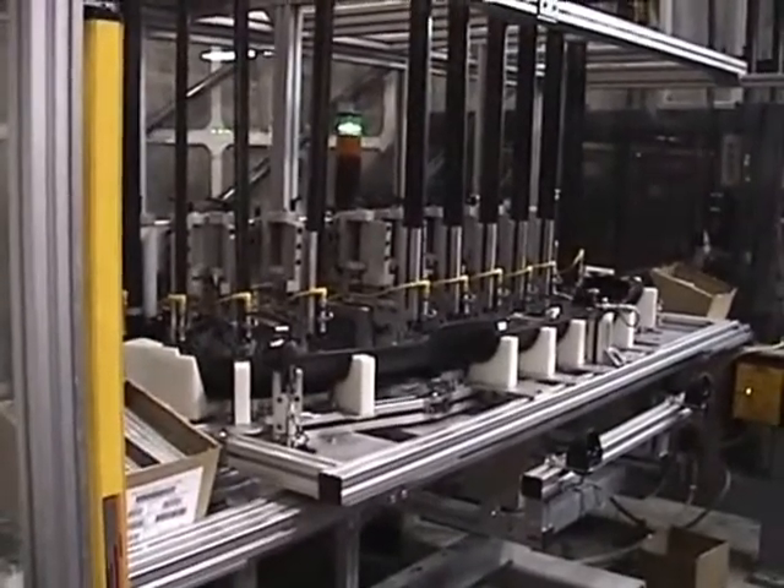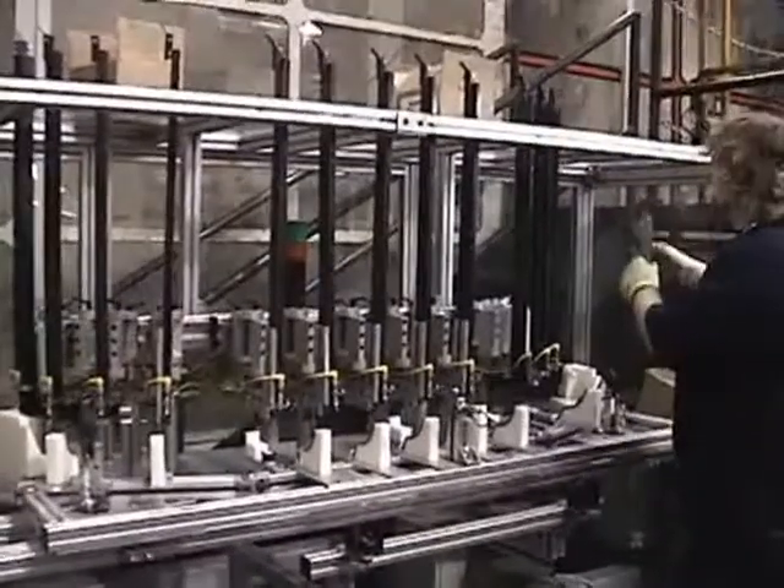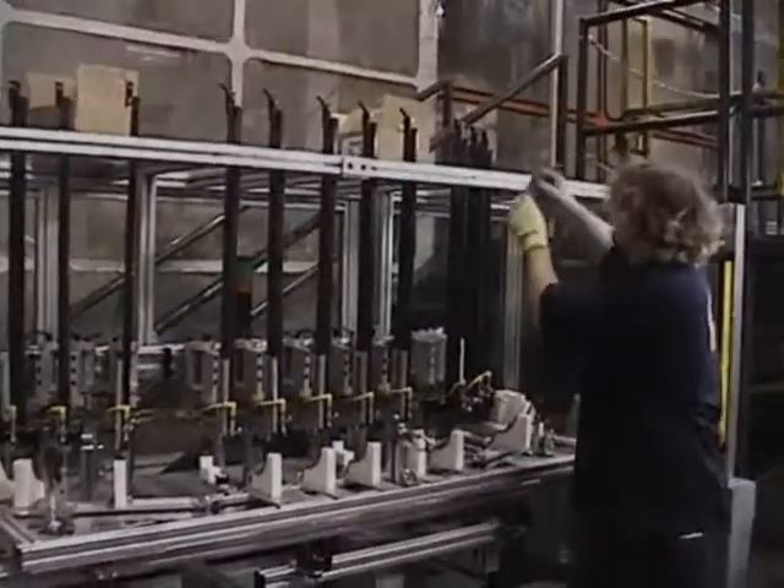Loading of the 30-part stacks into the assembly gun is fast, efficient, and eliminates all ergonomic concerns in the U-nut assembly process.